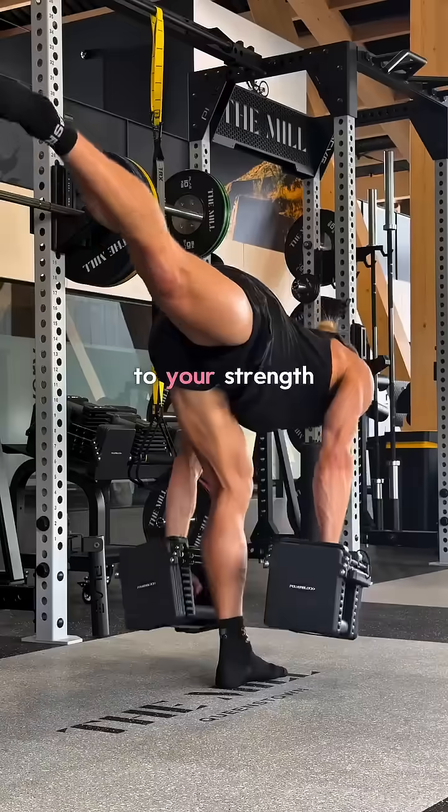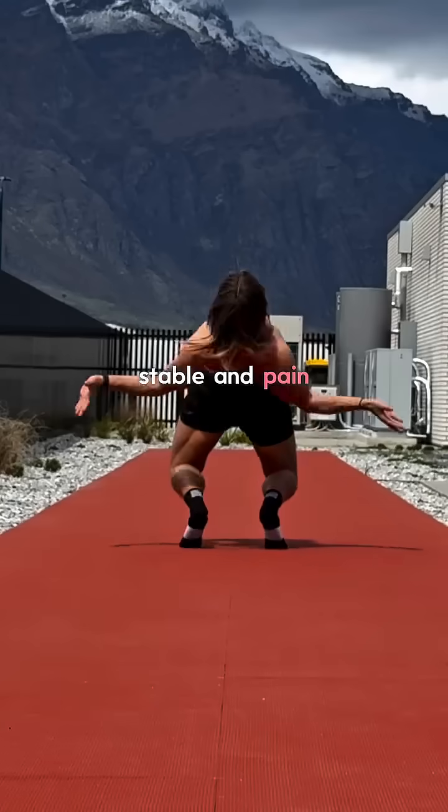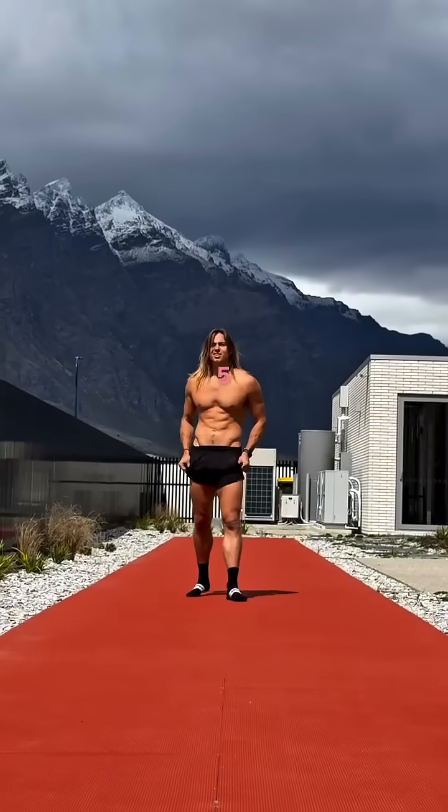Make sure you scale the exercises back or forward to your strength or pain threshold. Stay consistent, and you'll feel more stable and pain-free by the day. Stay tuned for Tilt Trap Part 5.